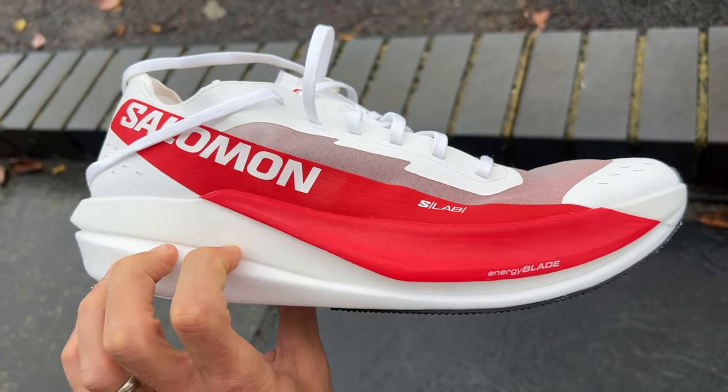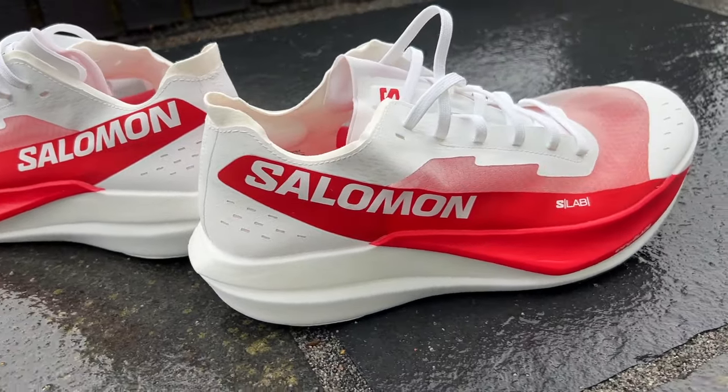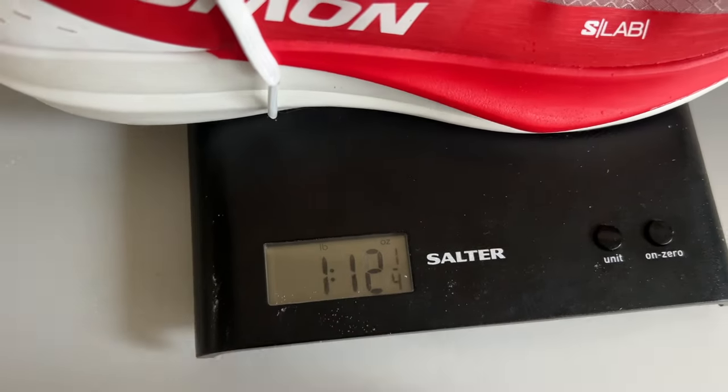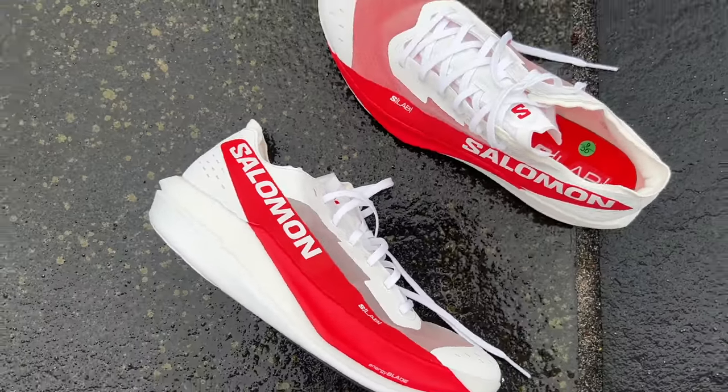The price will give you a clue too because it's very expensive — £240 in the UK and $275 in the US. It's a lightweight shoe at 226 grams or 8 ounces in a UK 9.5, with a 9mm drop, a stack height of 37.5mm at the heel and 28.5mm at the forefoot.